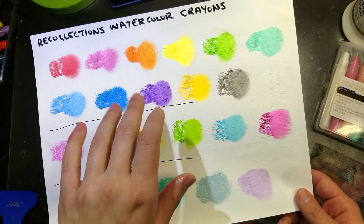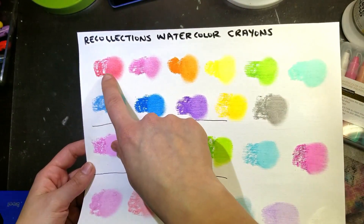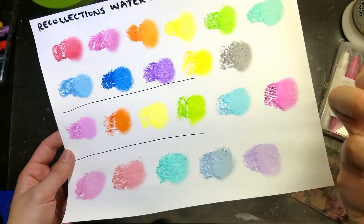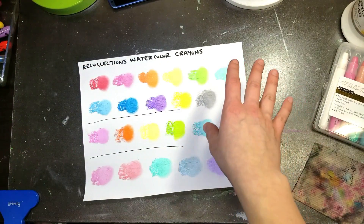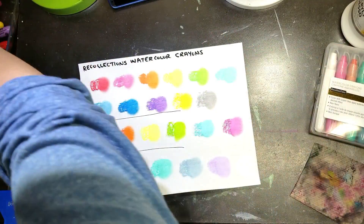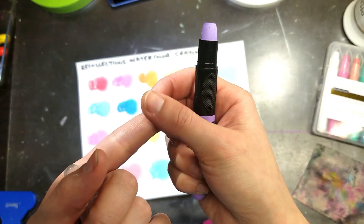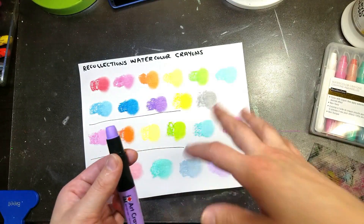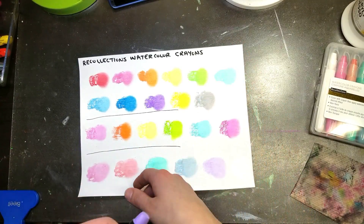I felt like the Recollections went on with such richness — the pigment load felt stronger, though I could be imagining it. Across all brands, I noticed they all have a very gooey, smushy consistency — if you use a lot, it leaves little pieces. That was consistent across all brands; it must be the formulation. But the Recollections specifically felt like they laid down better, and they're the cheapest of all three. Just something I wanted to put out there.